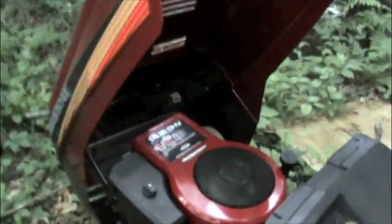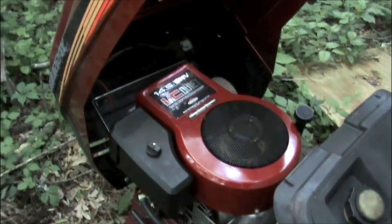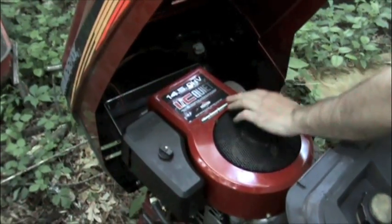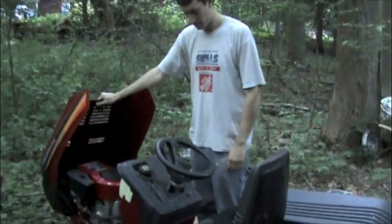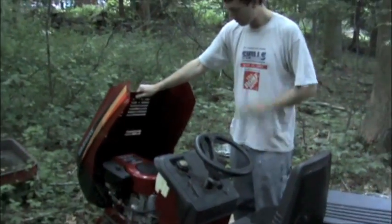Pretty nice looking 14.5 overhead valve. So we took it home and it ended up just having a bad rusted seized starter — a rusted, destroyed starter and a bad solenoid.